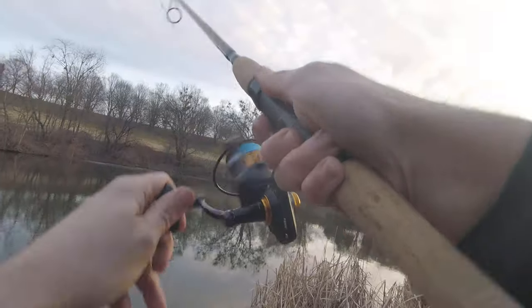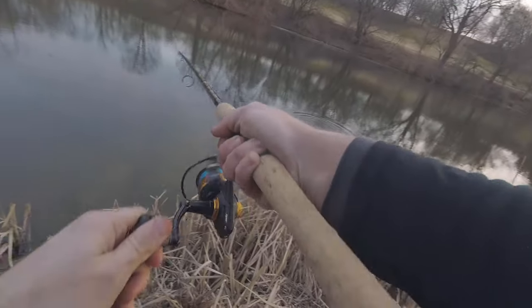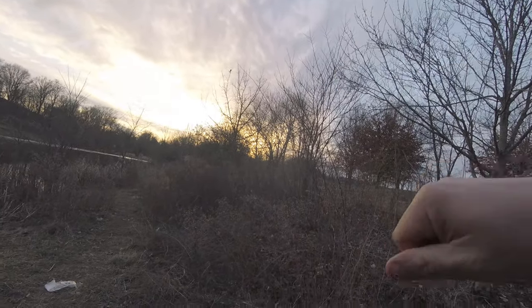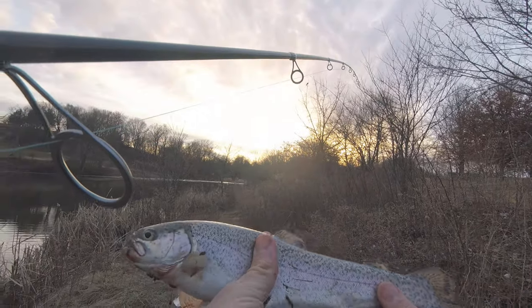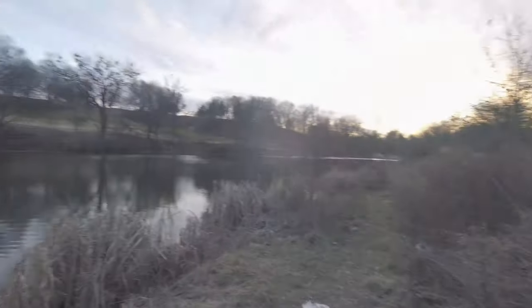Got a bite — there we go, got him! Pink again — pink Berkley Powerbait nugget. Number two! There we go, a little nicer fish this time. Nice pretty rainbow trout. I'll dispatch him real quick and get him on the stringer. Two for two on the nuggets.